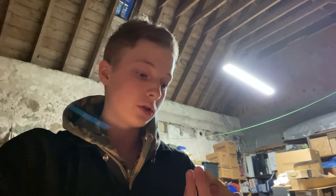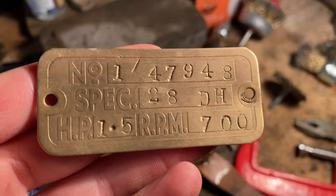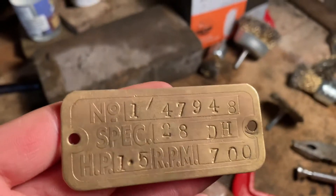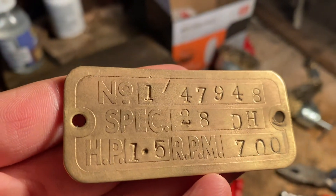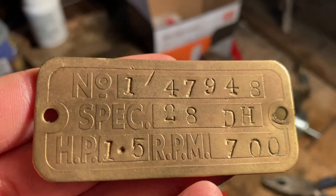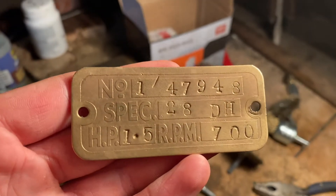This is going to be a quick update on where I'm at, what I'm planning to do, and I've got a question about the dating of the engine. I've got the data plate here — you might have seen the video of me cleaning it up which I posted last weekend. I've looked at the data sheets of how old they are, the spec and everything, but I still can't pinpoint when this engine was actually built. You can see here that it's a spec 28DH, and there's a serial number there. If there are any stationary engine experts out here, can you please tell me what date this is? I'm pretty sure it's 1950s or 60s.